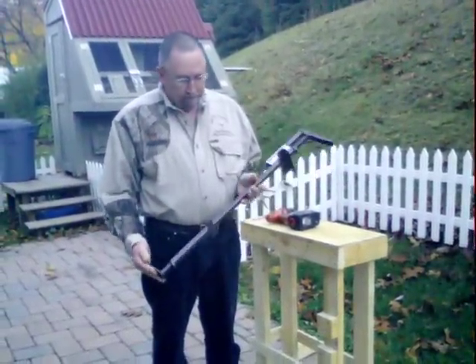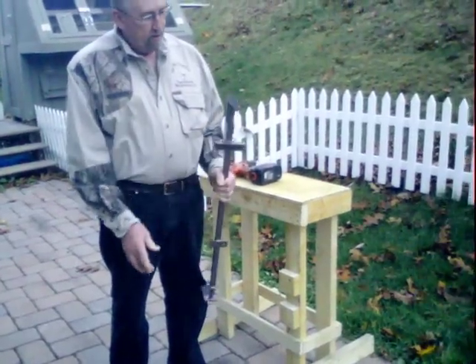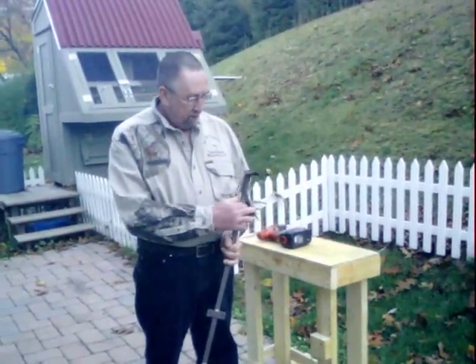This is basically it. It's got a one inch wide blade, a quarter inch thick. Two mounting brackets.